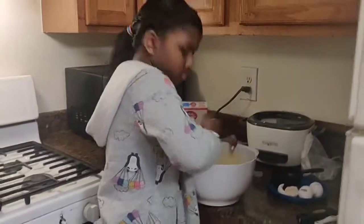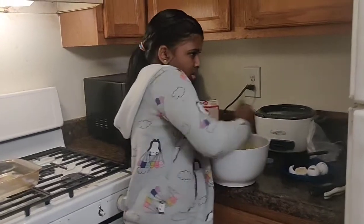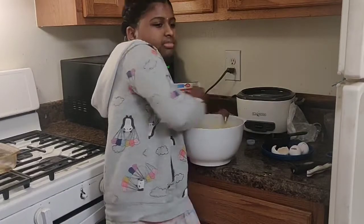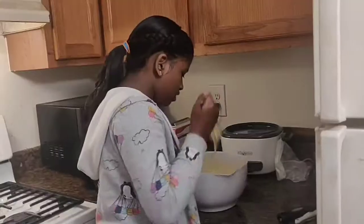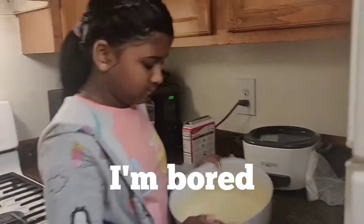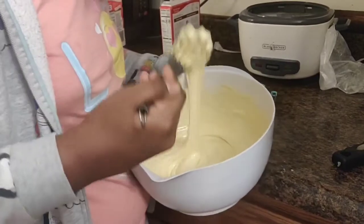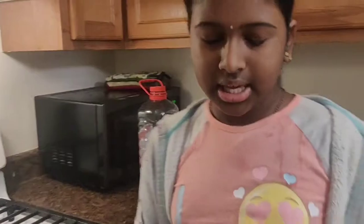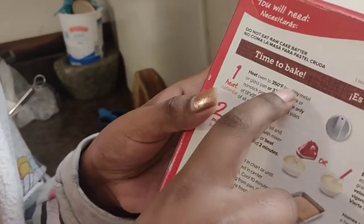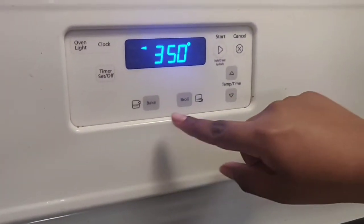Is it three minutes yet? So I've been whipping this for about three minutes. It should look very smooth with no lumps at all.